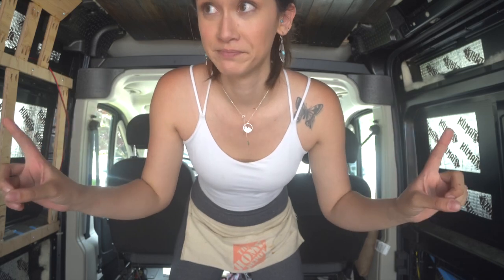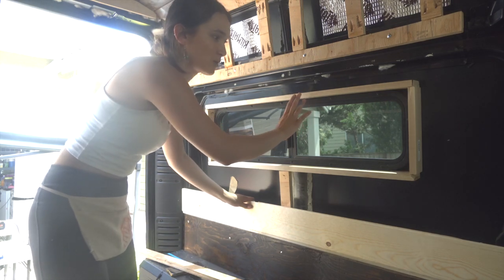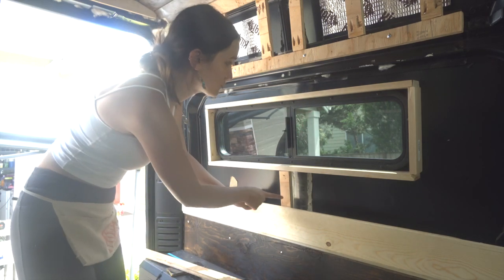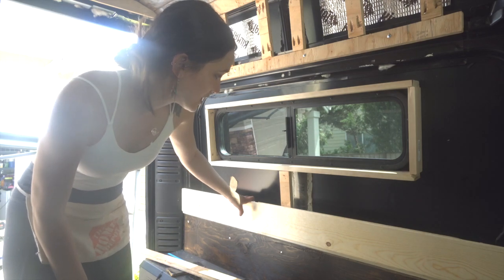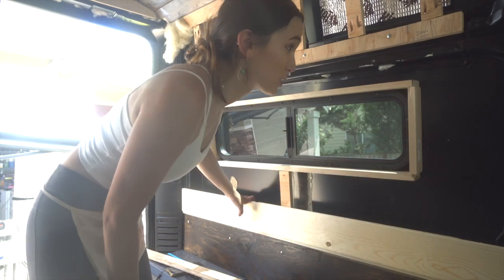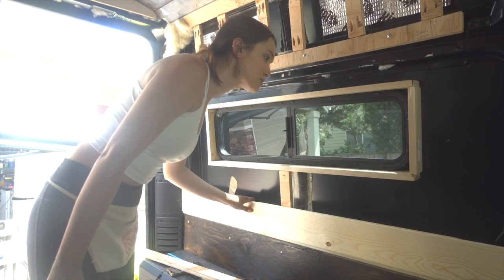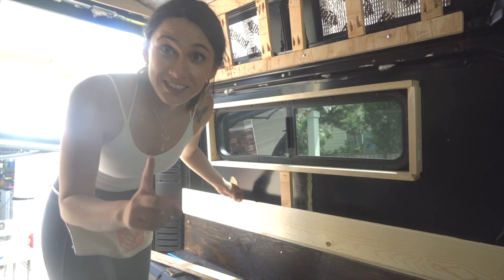Now that I have both of my window frames in — I'm talking slowly because I am figuring this out as I go — I need to figure out how to keep them up. This is the pine tongue and groove that I'll be using; I'm just holding everything up right now to see how this is all going to fit. Looks like this piece of framing is going to do the job for this bottom part. I haven't found a piece that will fit well going across, but this is a good start. Still lots to think about.